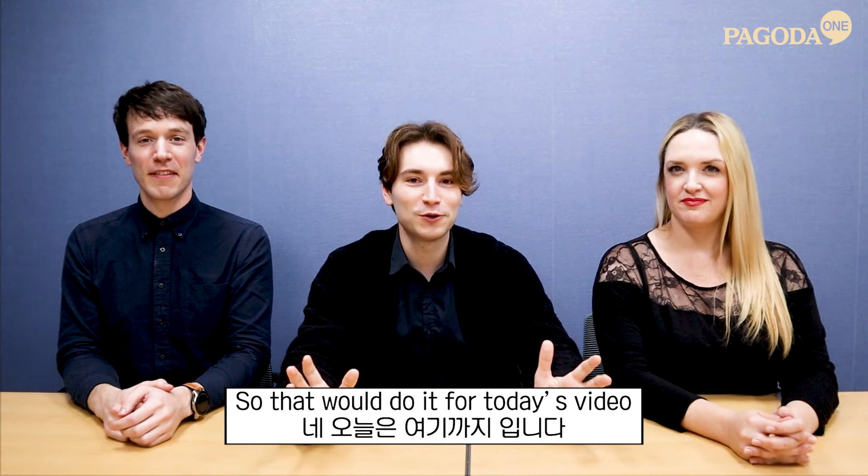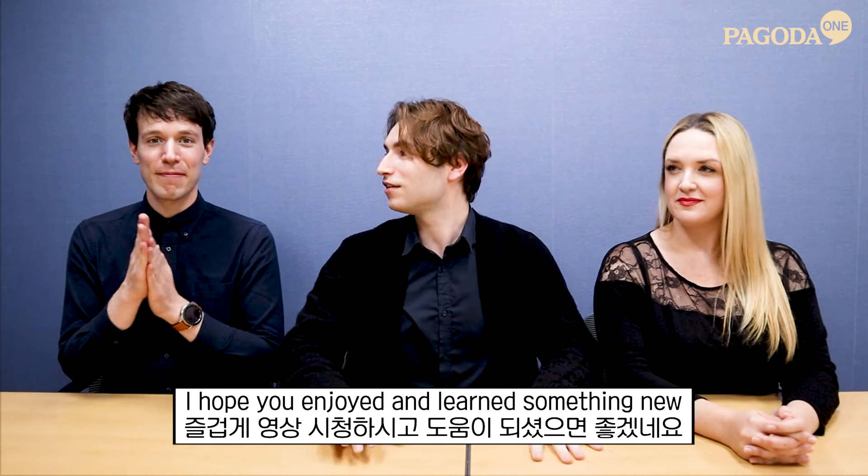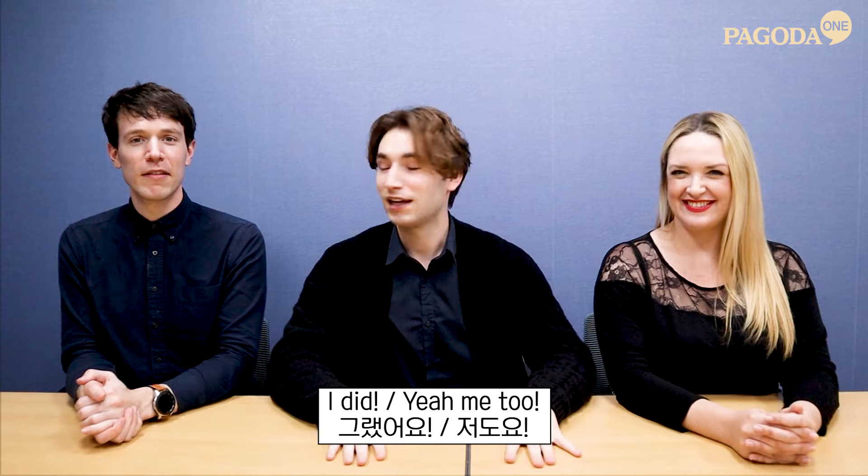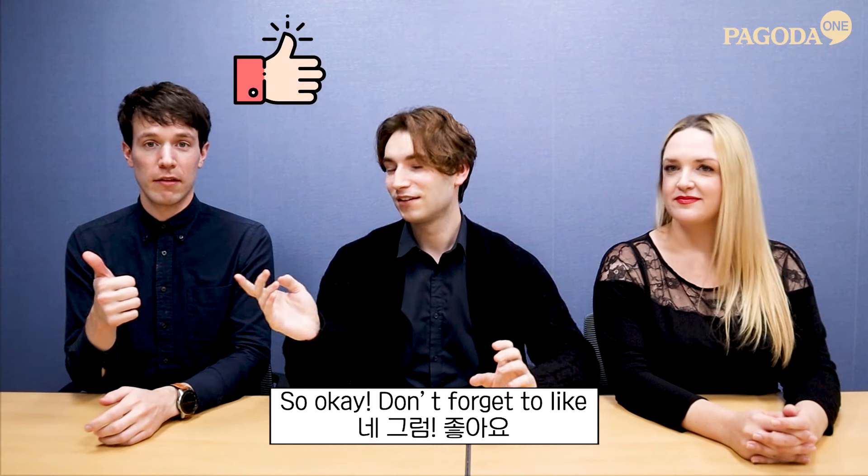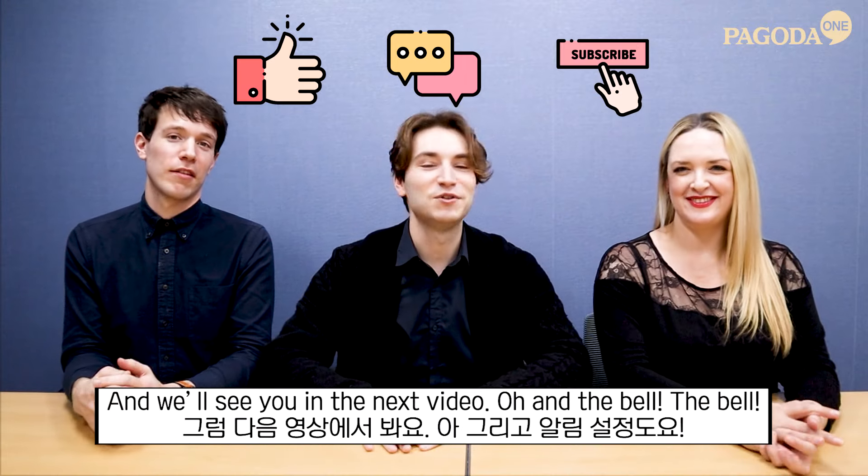That will do it for today's video. I hope you enjoyed and learned something new. Don't forget to like and subscribe and we'll see you in the next video. And the bell!